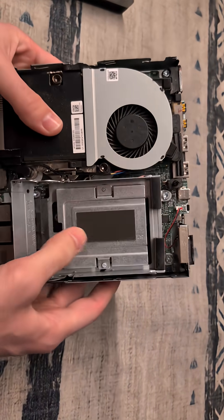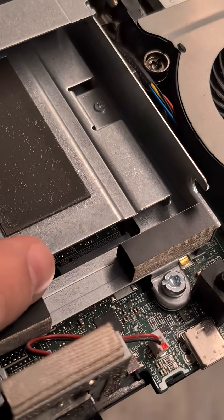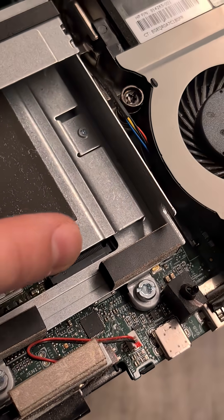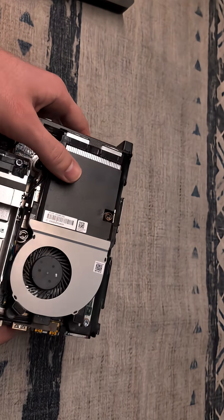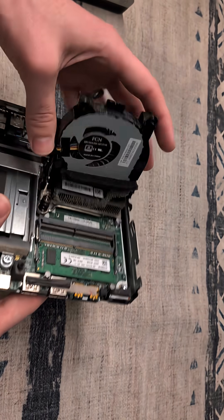Here we can see our two-and-a-half-inch drive bay. If we look right in here we can see there's an M.2 slot in there for an NVMe drive. We're not going to be using that on this build, but it is a good upgrade path for later on. We have our CPU heatsink, we have our fan, and directly underneath there we have our RAM slots.